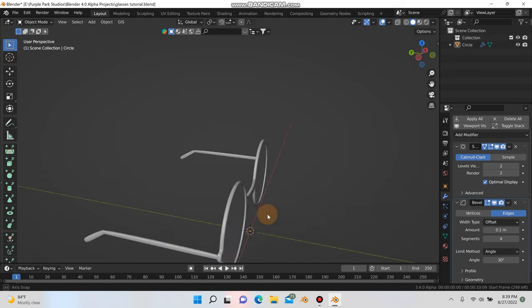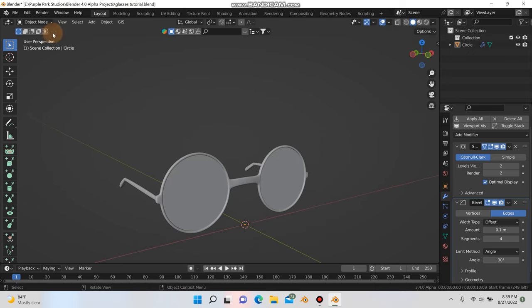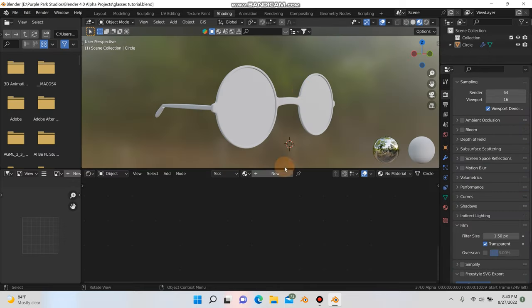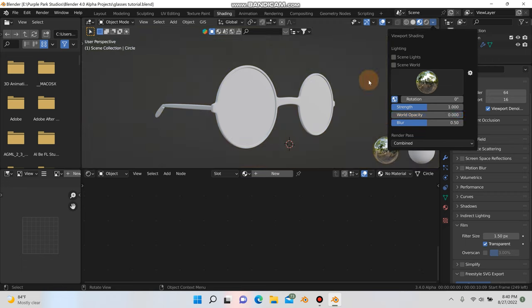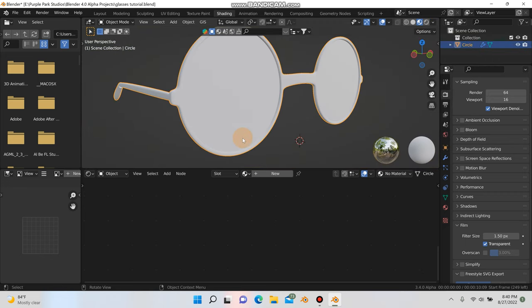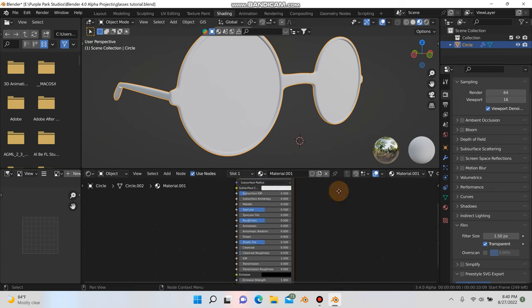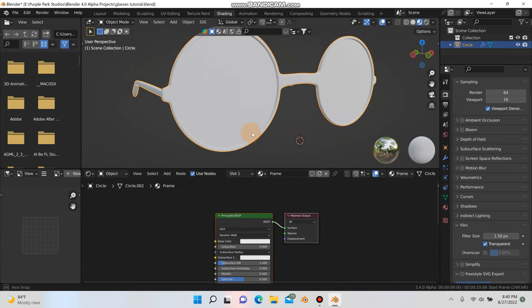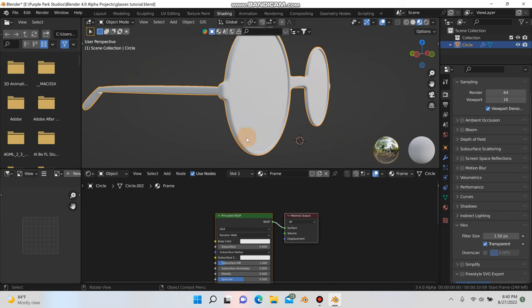Now we can move on to texturing. Here in the shader editor, I'm going to hit this arrow and turn down the world opacity. We're going to start shading this. Let's create a new material and call this one 'frame'. We can make this whatever color you want — I'm going to go with a dark brownish color to start out.